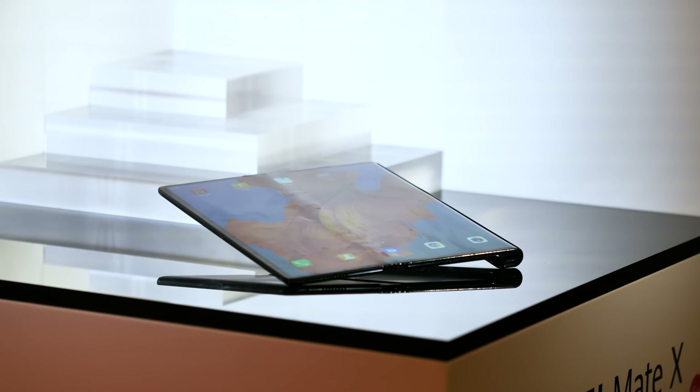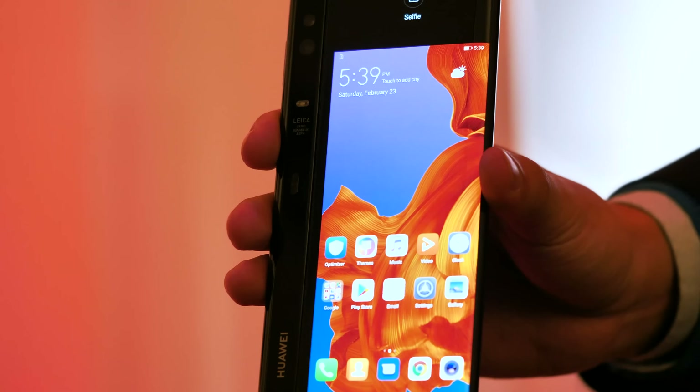There's more to the Mate X than the way the screen works. The device itself is super slim because it stores all the bulky components in this handle area where the cameras live. In fact, the display portion measures just 5.4mm. Apply a little math to that and it means the folded device comes in just shy of 11mm, which should still be reasonably pocketable.